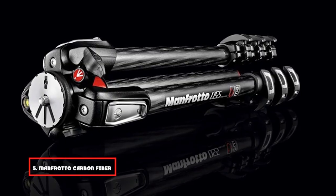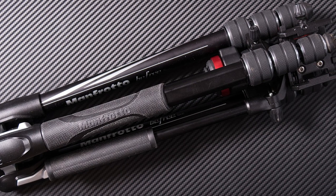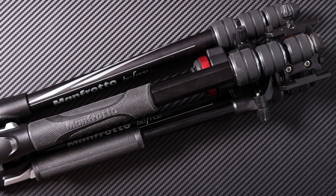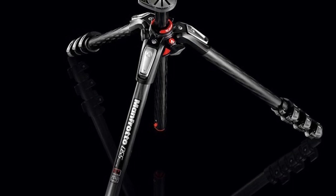Finally, the number 5 position is held by the Manfrotto Carbon Fiber Black. This tripod's zero-degree column and four-leg angles allow it to reach any position. These legs are adjustable according to need, making this tripod ideal for people of shorter or longer height. They are movable to any position, giving more shooting techniques and styles.